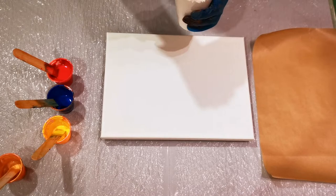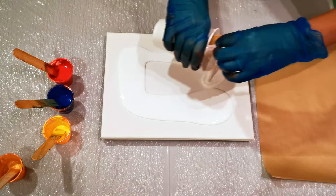I'm going to put some white base coat down. We're going to do a bit of a different take on a dip.